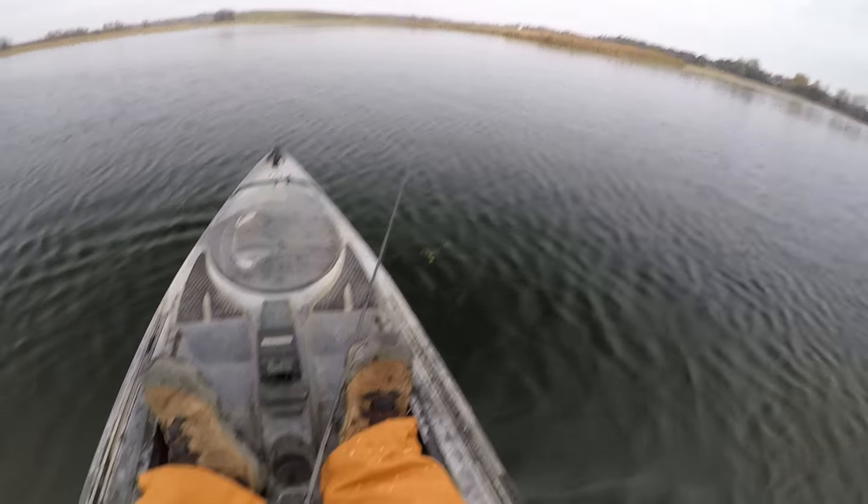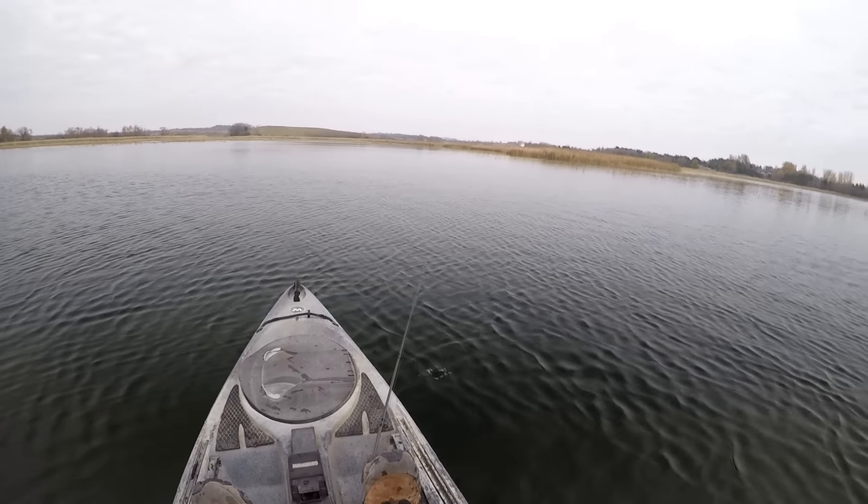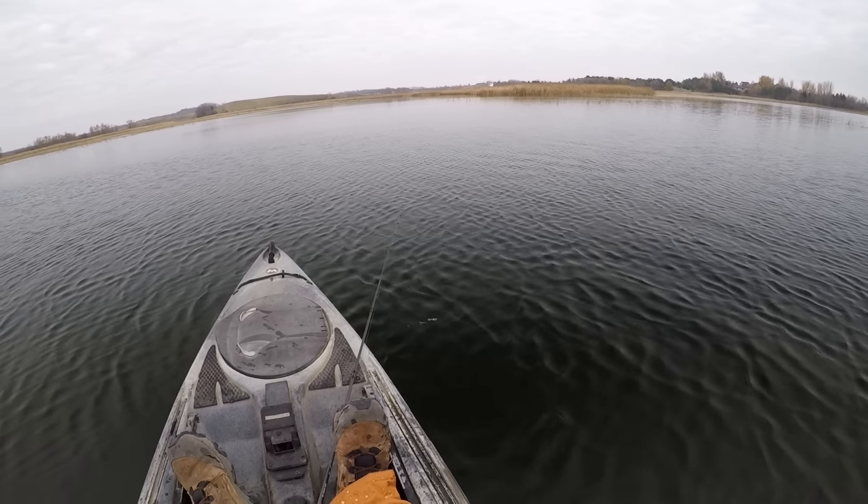I'm having to work for them a little bit today, but we are getting some big thumps with that mimic minnow.